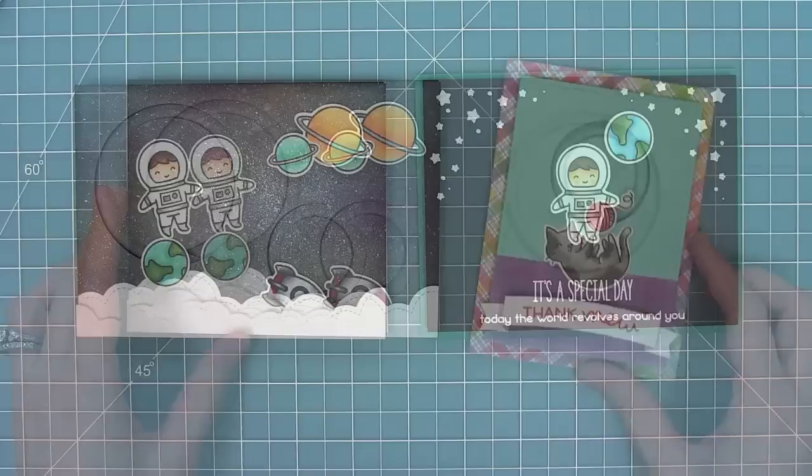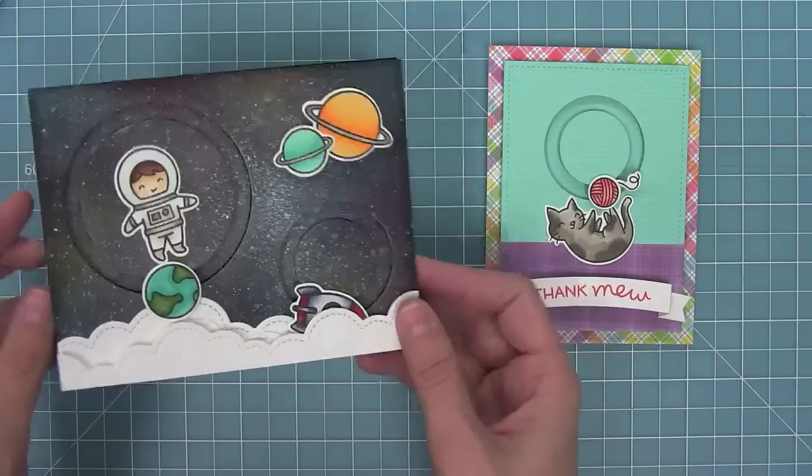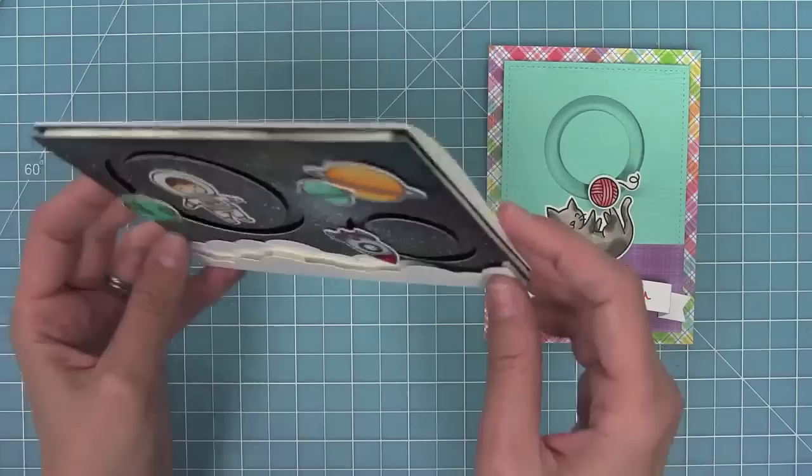Here are the two sliders we made today. I love the idea of the cat playing with yarn and the planets moving through the sky, and I love that you can get so creative and think of really cool things to do with these circle sliders. I cannot wait to see what you guys do with them — please make sure to share them with us. Thank you so much for watching today and I hope you have an absolutely amazing day, bye!